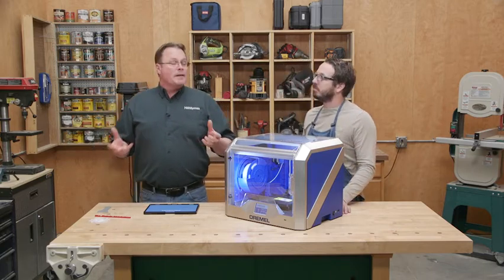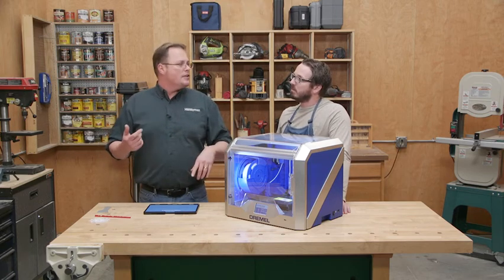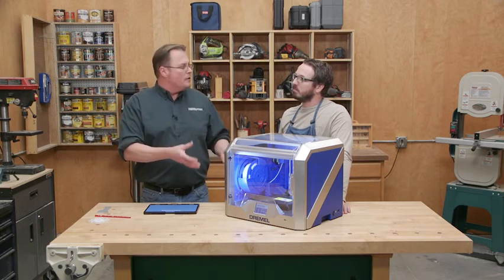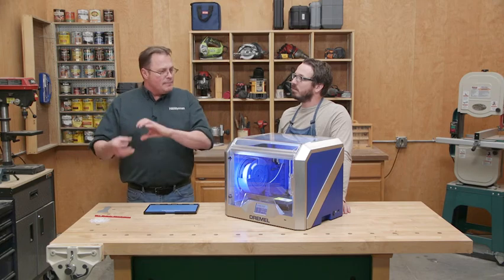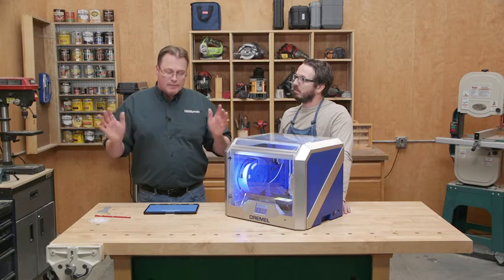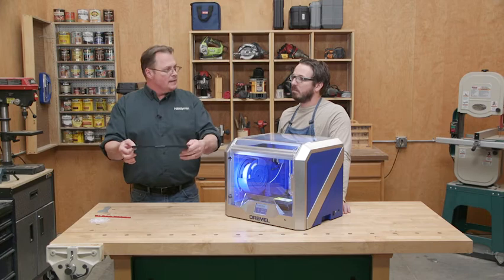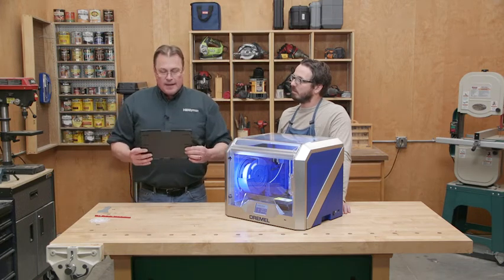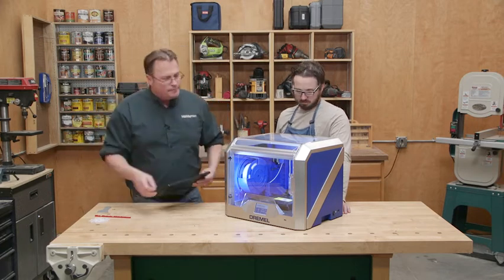So where do you start with one of these? Well, you've got to make a shape. You use a computer program — simple, there are free ones out there like SketchUp. Once you have your shape, sometimes you have to convert it into a Dremel-compatible file, and there are free programs that do that. Once you have your shape and your file, you import it into the Dremel software, which is extremely easy to use. You'll see a virtual build plate and you just place your shape where you want it, then copy it to a jump drive and plug it in.